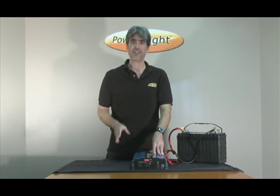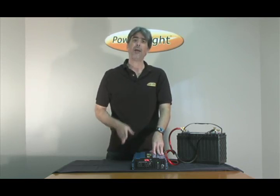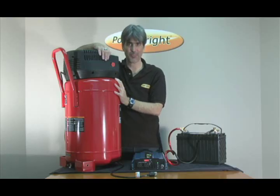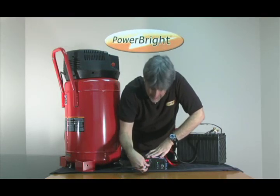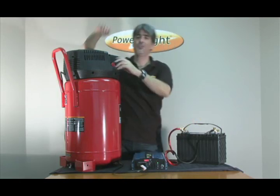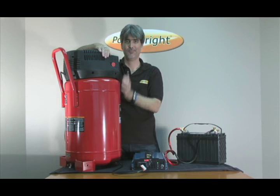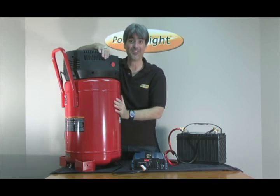Now to demonstrate the truly amazing capability of this machine, I'm going to start and operate a large air compressor. Here is our very large air compressor. We're just going to plug it into the inverter, switch it on. Amazing!